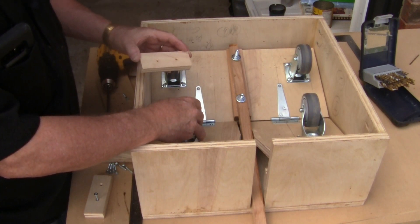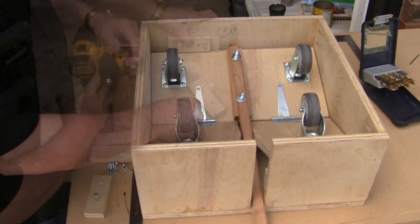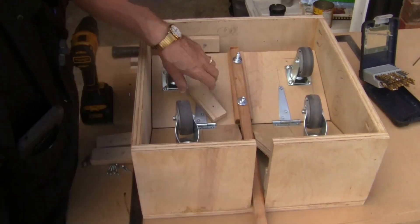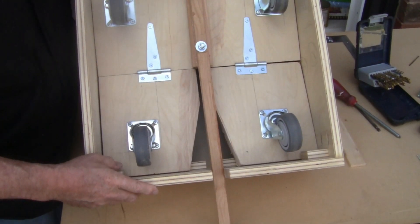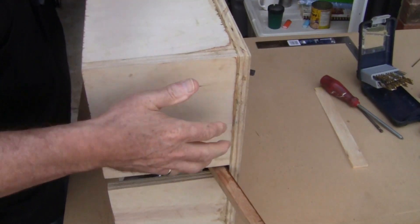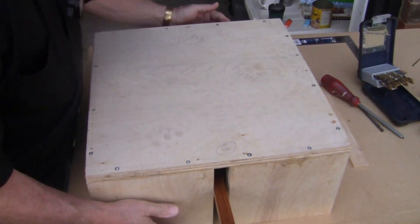The next modification I'm going to do is put these little blocks in — they're just going to hold the casters in when you flip it over. Let's see if it stays in when you turn it upside down — and it does.